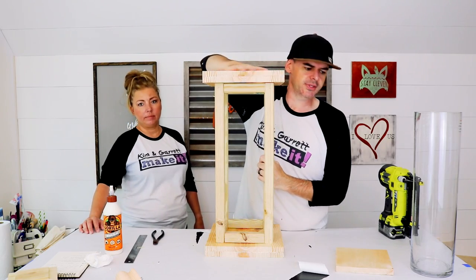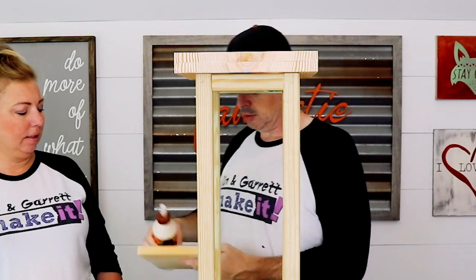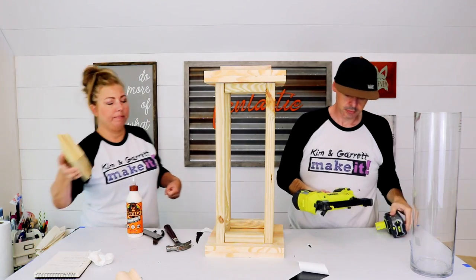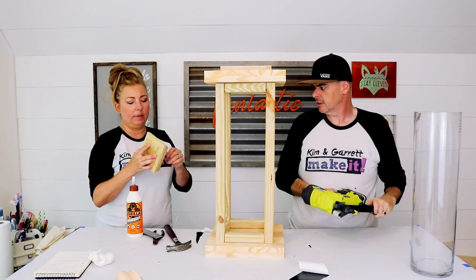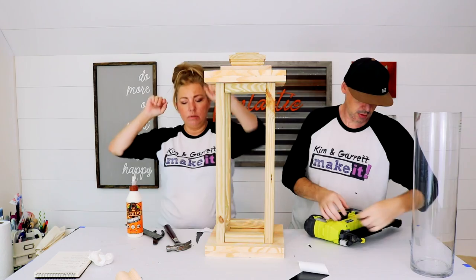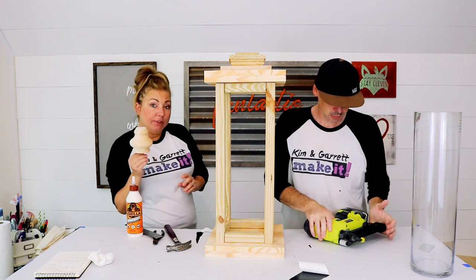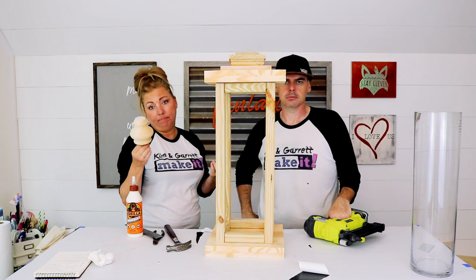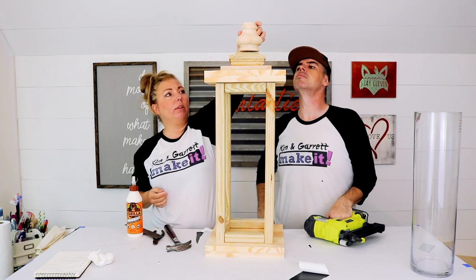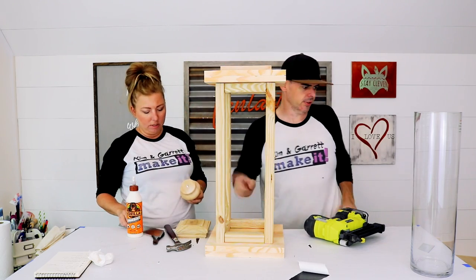Now we need the decorative top pieces. We got this little 1x8 piece — this is gonna go on it. We also got this little bun foot, which would normally be used for a sofa or something, but we're gonna use it as a finial to go right on top. So cute! You're gonna have to maybe drill a hole or something. Find center, I'll get the drill.